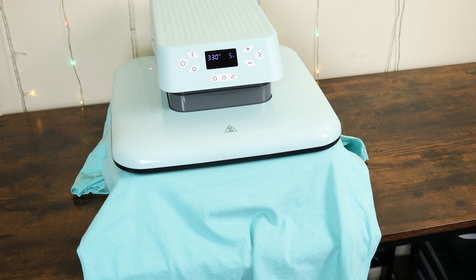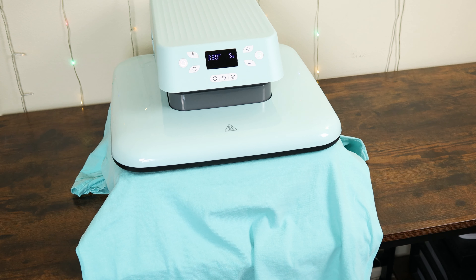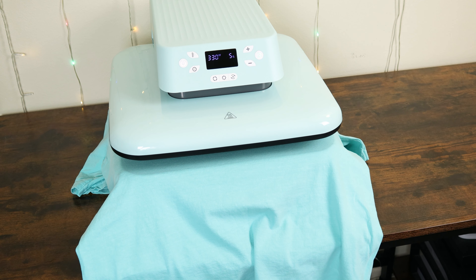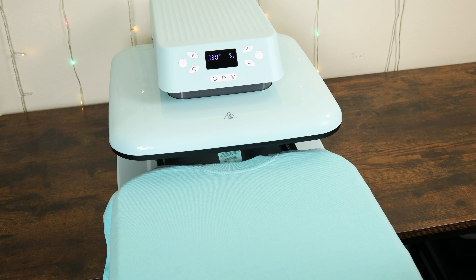My first shirt is a 100% cotton Comfort Colors t-shirt. The reason I'm only doing five seconds at first is to iron out any moisture and wrinkles in the shirt so that my design won't be warped. Then you simply press the start button. The press automatically lowers and raises with pressure sensing, and as you can see, the heat is evenly distributed on the 15 by 15 platform. The wrinkles are gone, and now I have a completely flat and smooth surface for my design.